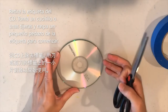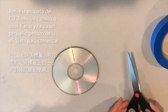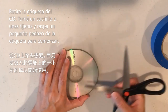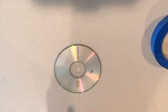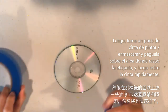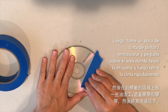To remove the outer labeling from the CD, take a knife or scissors and scratch it to get it started. Then take painters tape or masking tape and place it over the area you just scraped off.